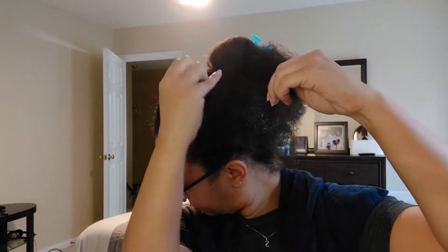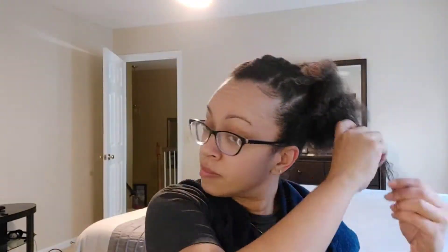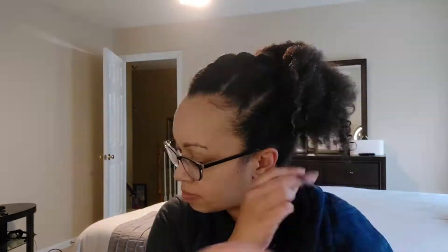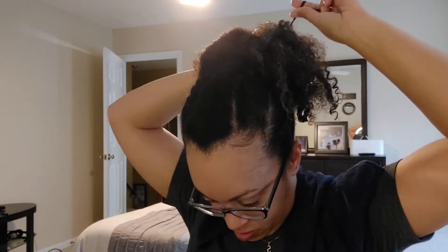I went through, separated it, and took each section and just quickly did a little finger coil until I got through the whole puff. I want to say this part probably took longer than I really wanted to spend on my hair today. But I couldn't leave it as is - I would have had to take it out because I didn't like the way the definition wasn't working.